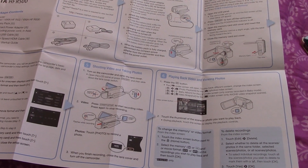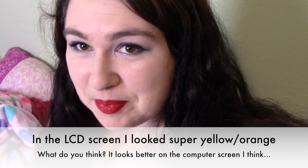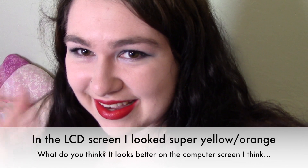Let me see if I can record myself. Let's see how that goes. There I am! Hi! This is really different than recording on my phone. I'm very not used to it and I feel like I look a very strange color right now. But hi! This is my new camera! What do you guys think? Do you like it?